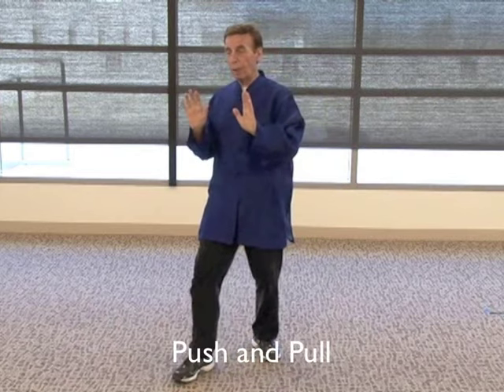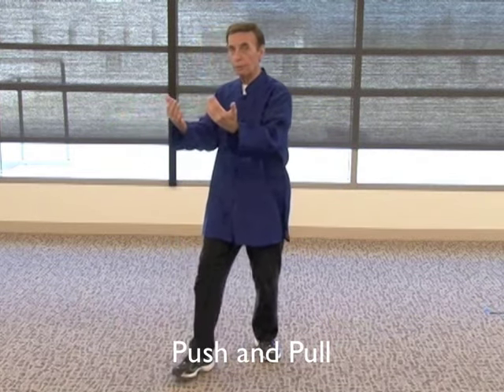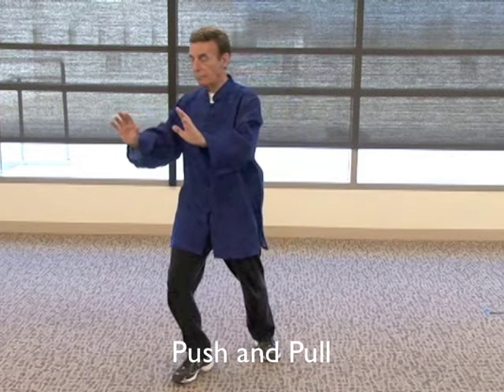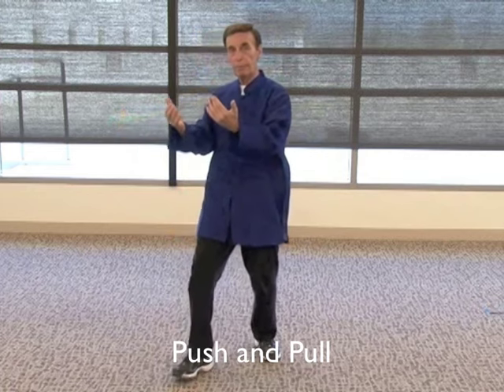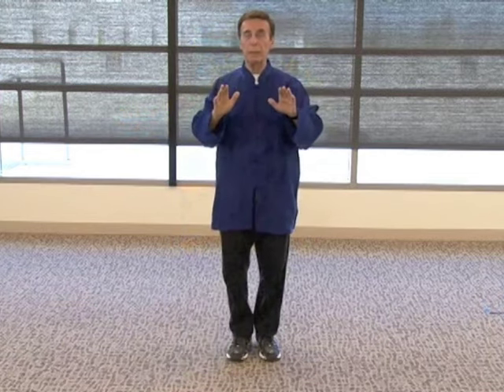Two more moves I'm showing you. The hands will float up to the chest. Step with the left leg out and push both palms out. It's a beautiful move, very easy to do. Turn the palms over, pull it in. This is a good way to practice your breathing: exhale as you go out, turn the hands over, inhale coming back. Exhale out, inhale in, and the feet come in and down.